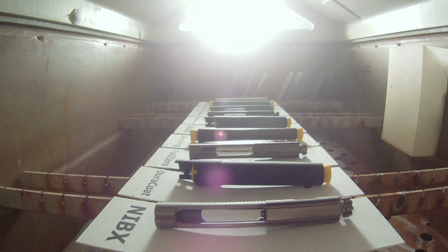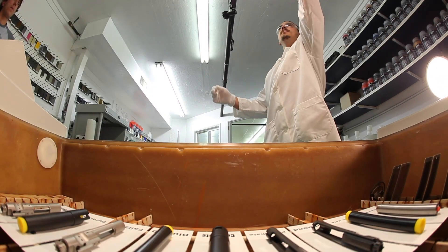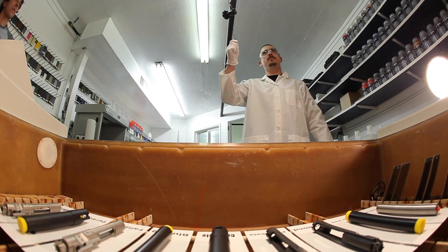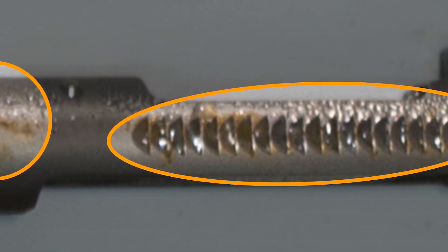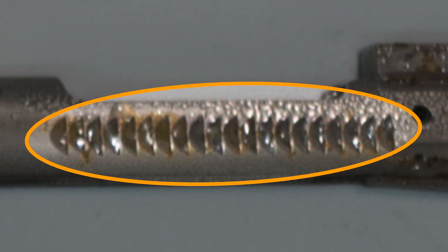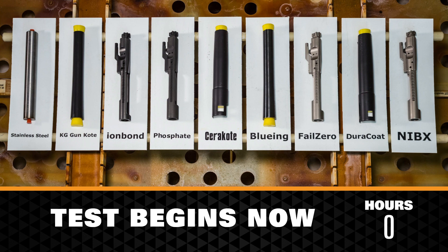Rust appearing on the white panels holding each part does not necessarily indicate first signs of corrosion. The salt chamber recycles the salt water, which picks up rust in the atmosphere and deposits it on surfaces throughout the test chamber, which can give the false impression that corrosion has begun. First signs of corrosion are noted when the test components show numerous areas of corrosion from non-deposited rust. The test begins now.